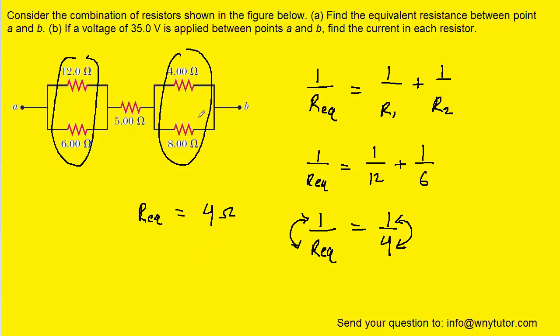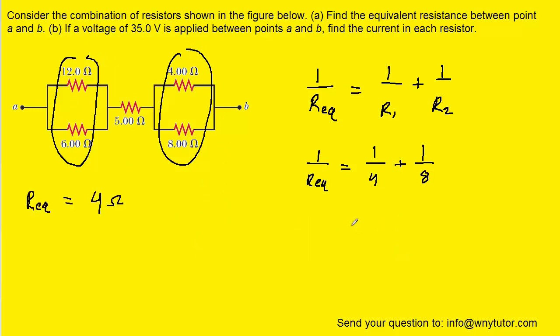We'll perform a similar procedure for the second pair of resistors, plugging in 4 ohms for R1 and 8 ohms for R2. We add together the terms on the right-hand side and get 3 eighths. Then we flip both sides of the equation, and we can see that this pair of resistors has an equivalent resistance equal to 8 thirds ohms.